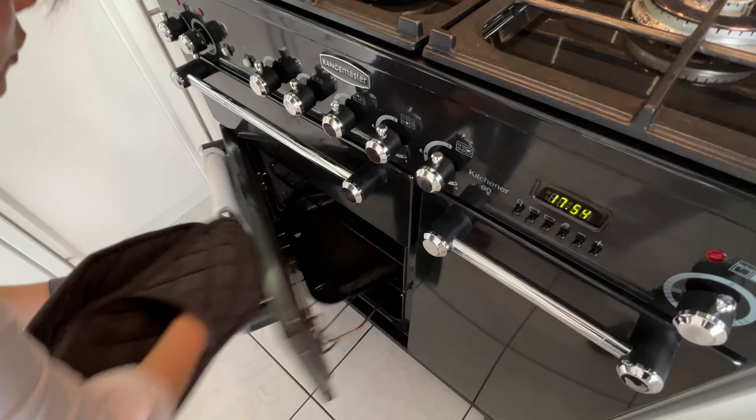Another hour goes by. I'm going to turn off the oven. And this is the pork. As you can see from the mark, the sauce has been reduced dramatically.